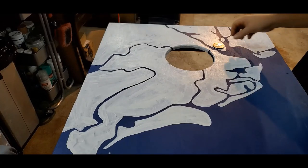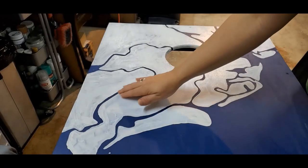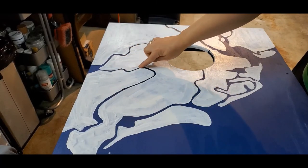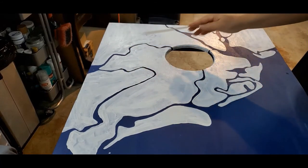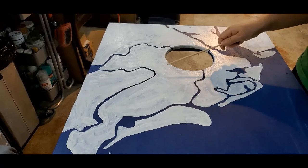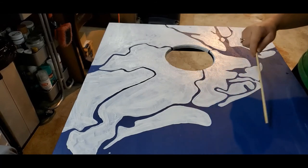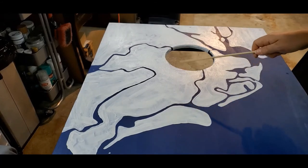That was a lot of painting. I still have to do a second coat and fix the waterways with some blue because I had a few hiccups here and there. For the most part, this will be done later today — I'm not going to make you watch me do it. Then I'll be doing the vinyl part on both boards, and that's when I'll restart the video.